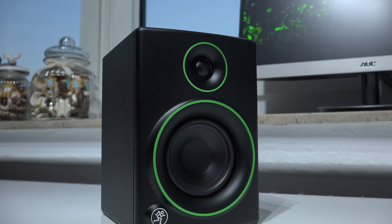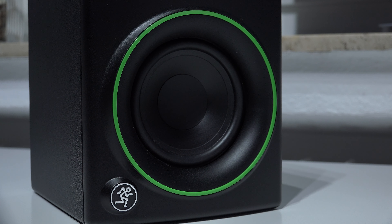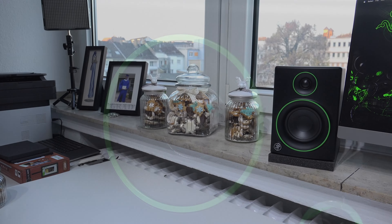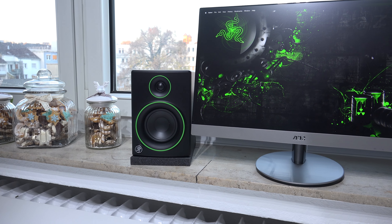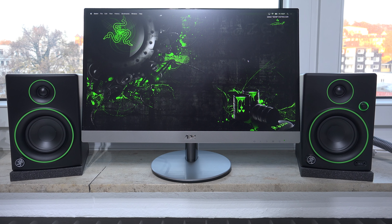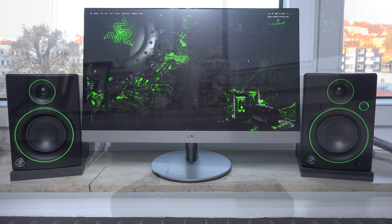Now to the most important aspect: sound quality. The CR4 absolutely blew me away. Despite there being no separate subwoofer, they still produce a nice amount of bass from the two 4-inch drivers — and what's nice is that bass comes from both sides since both speakers have these 4-inch drivers. If you close your eyes while listening to music, it feels like the band or singer is right in front of you rather than on the left or right, creating an absolutely amazing stereo image — something I've only experienced with headphones before.